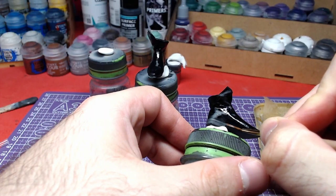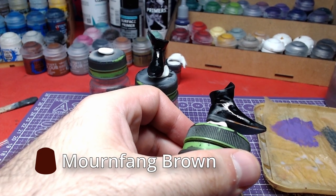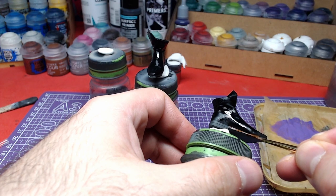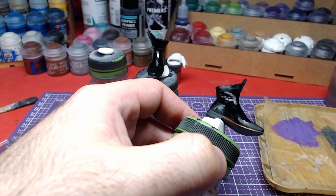For the soles, we will use moonfang brown. Carefully paint the small areas, refraining from touching the black templar. Once you paint a second layer of brown, the boots are complete.